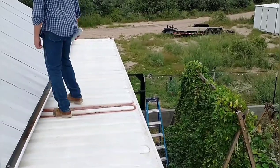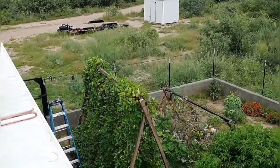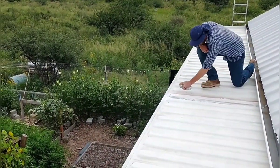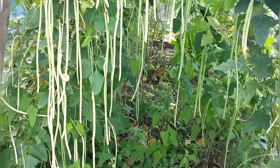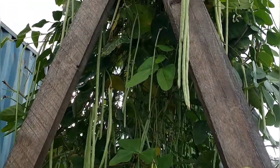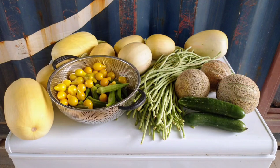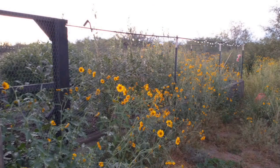We moved over to the other shipping container to do a little touch-up on the paint. Here you can see the garden — it's built off of the shipping container, which provides some shelter and wind block while the garden still gets full sun. The garden has done so well this year. April just wanted to do a little garden knowing she didn't have a ton of time, but it has been incredible — it's produced all the vegetables we could eat and we've been giving some away to family members. We've been eating food from the garden every day for several months.